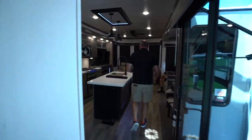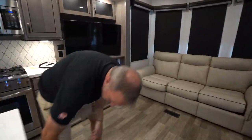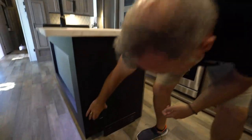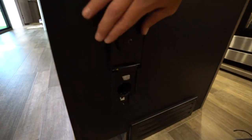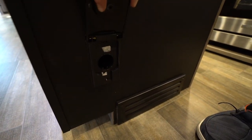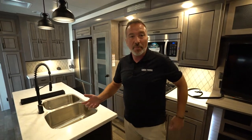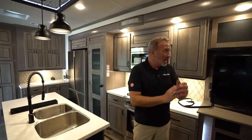Last but not least, one of the great features of this Cedar Creek Cottage — the Intervac system. That little vacuum hose is in the storage. You plug this in and now you have a vacuum that has a collection point underneath the coach. You just go dump it out when you're ready, and you're good to go.